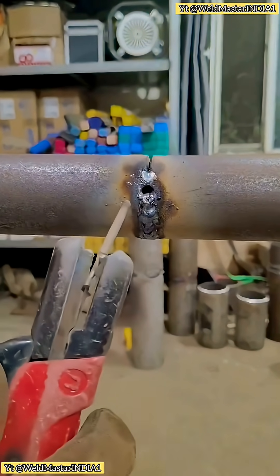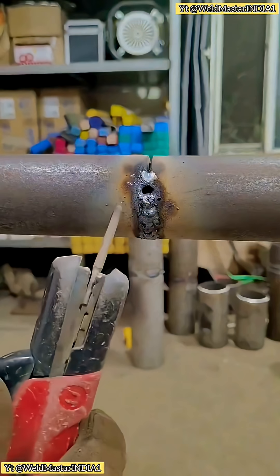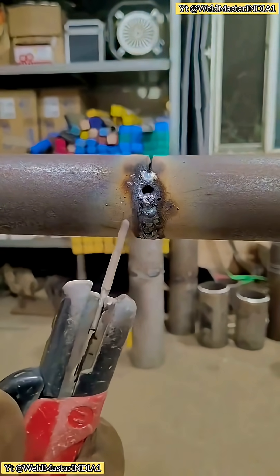Some friends might ask, what's there to teach about spot welding? Isn't it simple? But that's a common misunderstanding among many welders.